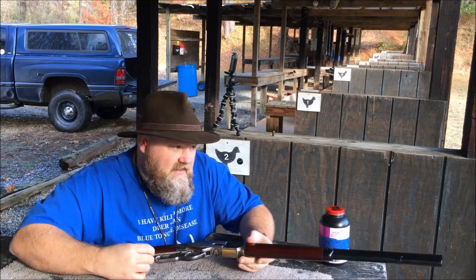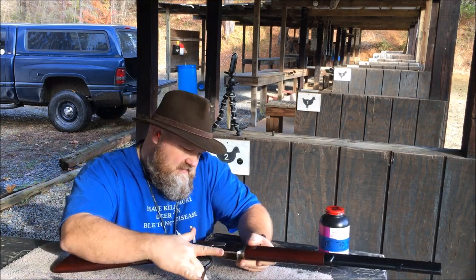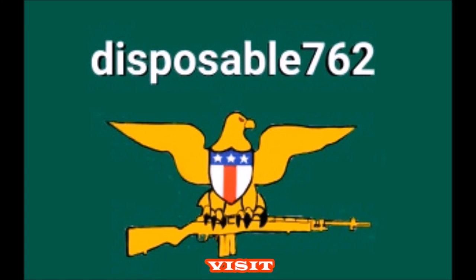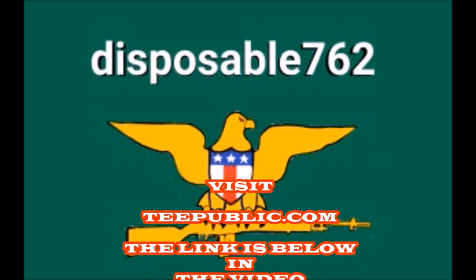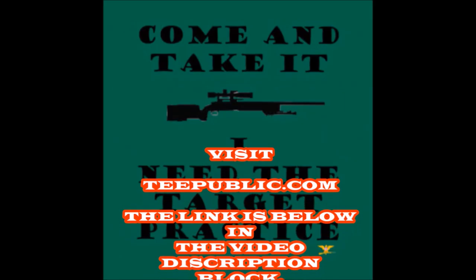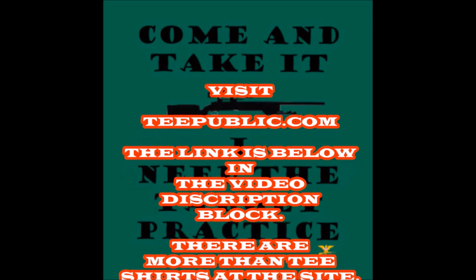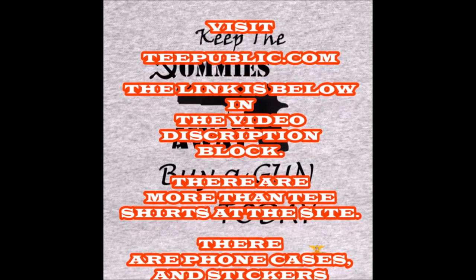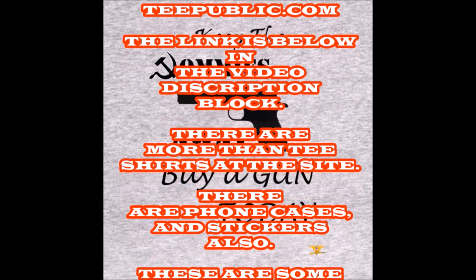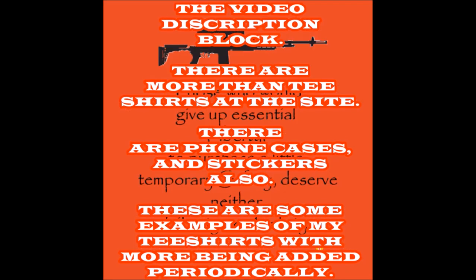These are the first initial shots. We got a target set up down there at 25 yards, and another target set up at 75-100 yards.